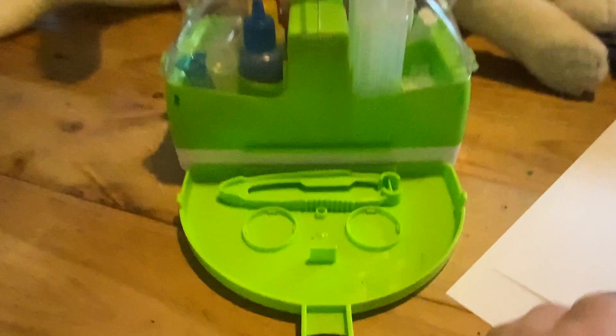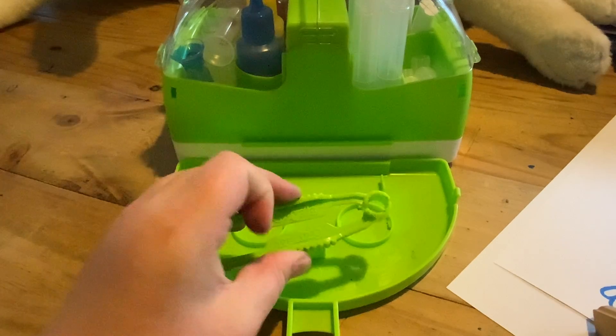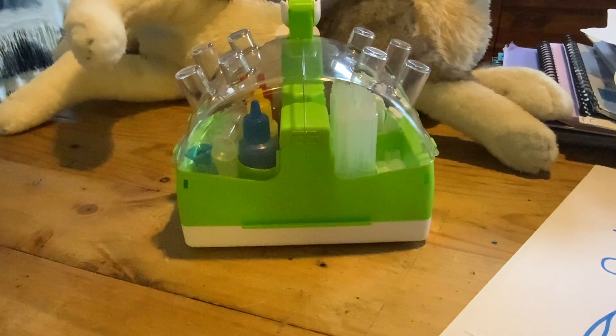Grab your tweezers, then we're going to move the camera back up, move the tray out of the way, and then we're going to get the nib sorted out.